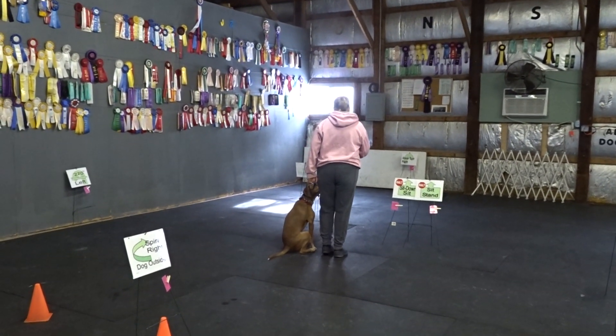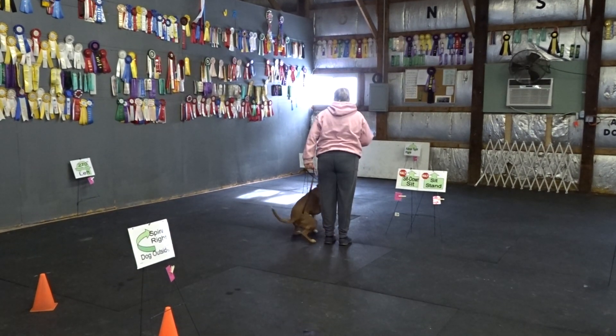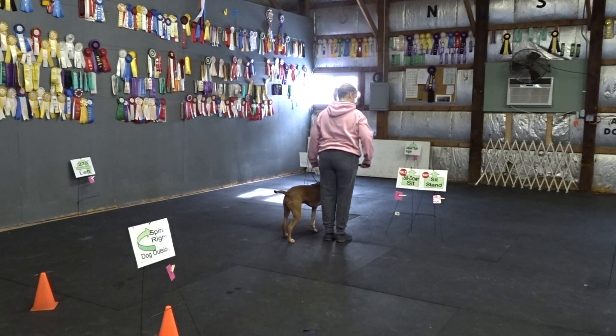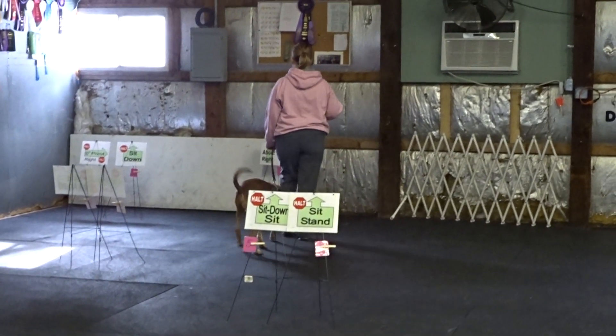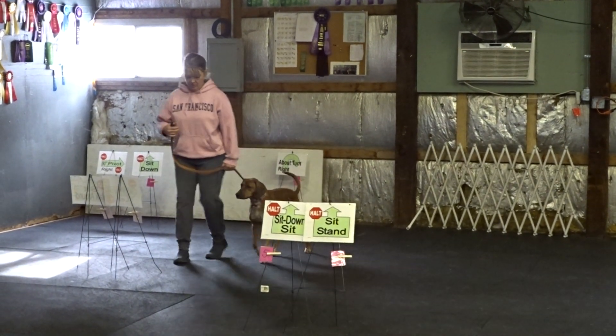Nice. Down. Sit. Nice. Good. Loose leash.